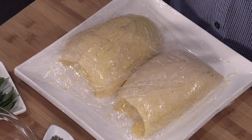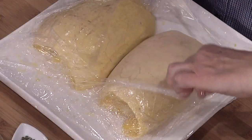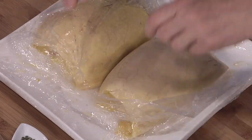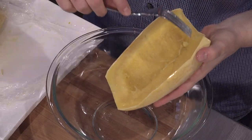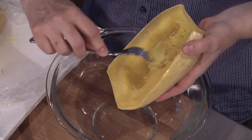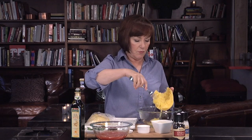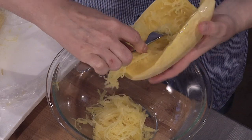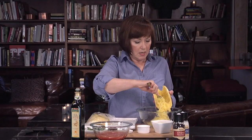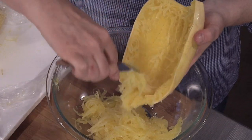The squash has been cooked, but I let it rest for about 10 minutes out of the microwave because I really wanted to cool it so that I can handle it now. Now that this is cool enough to handle, we're going to bring this over to our bowl, and then just to remove the strands — the spaghetti-like strands, as you can see why it's called spaghetti squash — just take a fork and run it down the entire length of the squash until all of the squash has been removed. It takes very little time to do this.